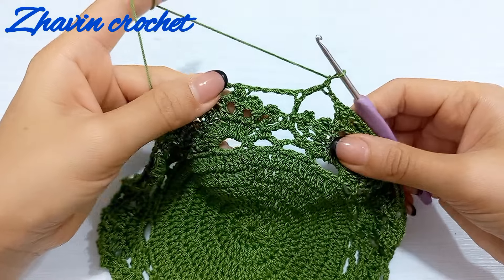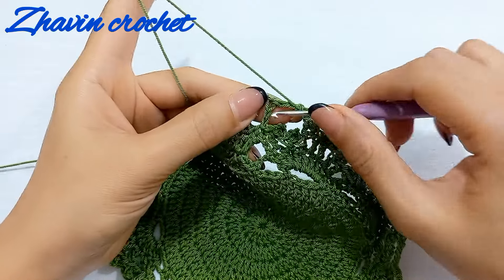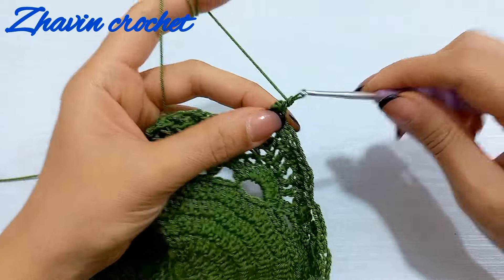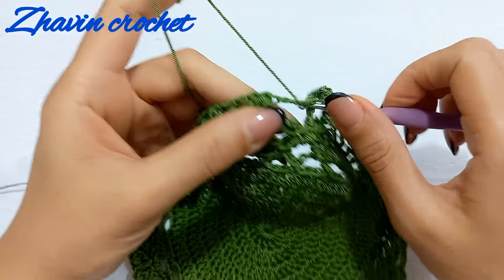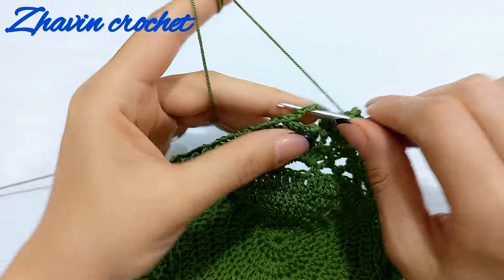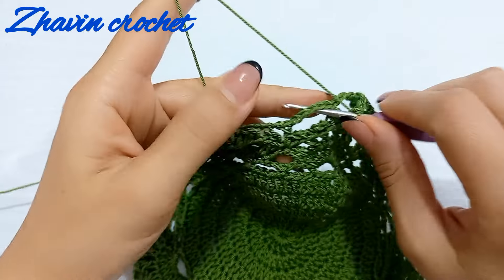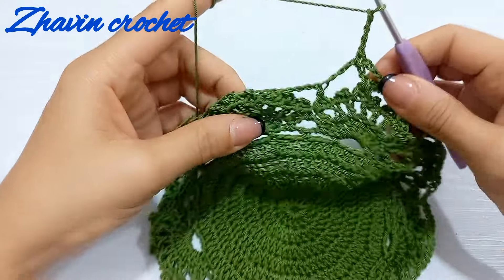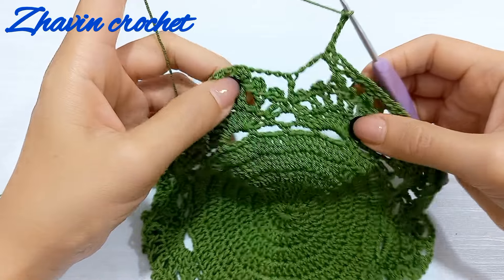Start the next round with one chain, then make one single crochet into the same chain space. After that, four chains, go to the next space, and make one single crochet. Again four chains, one single crochet into the next chain space. Repeat until the end of the round. At the end, make one chain and one double crochet into the first single crochet. Repeat rounds eight through eleven several times until you reach the desired height.